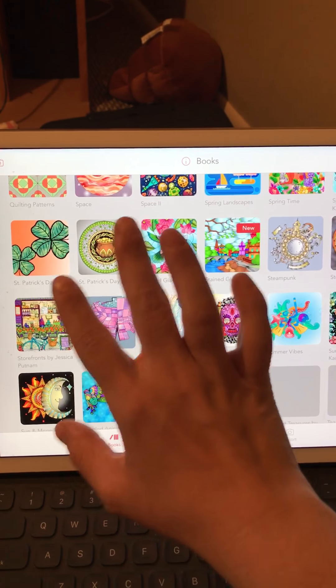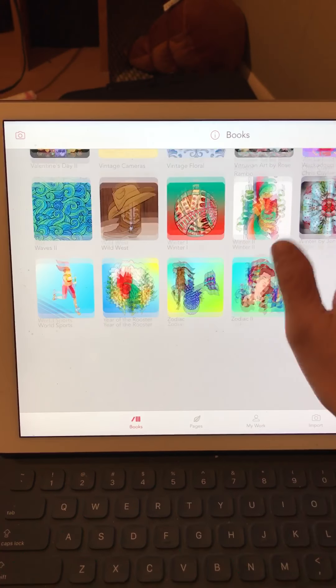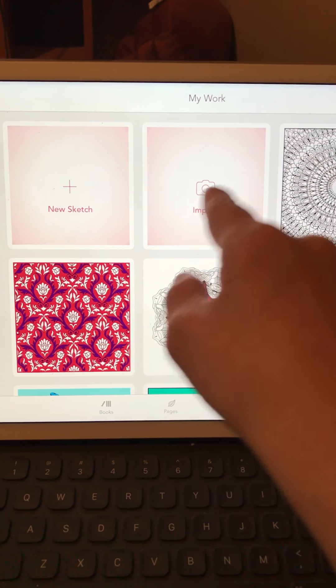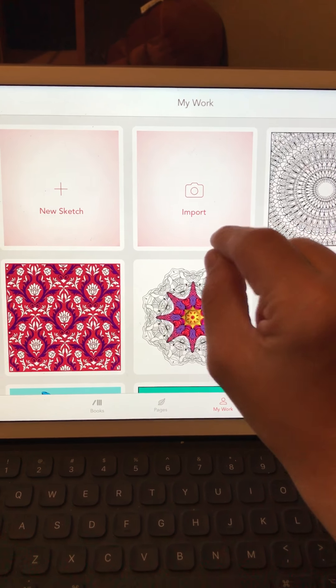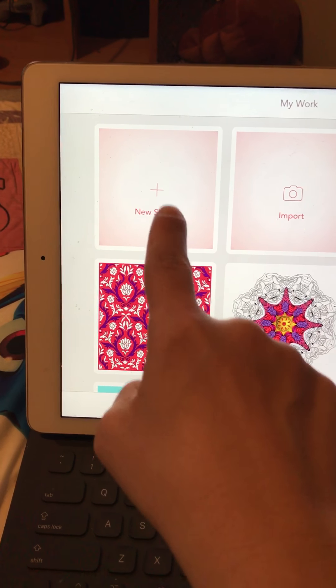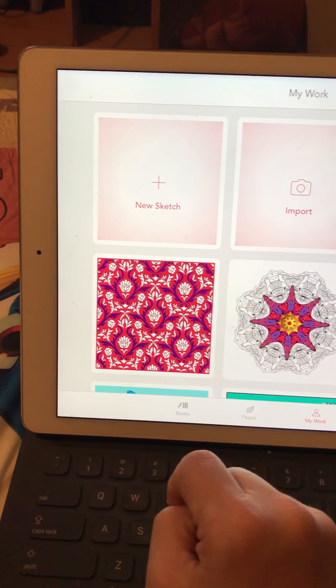It also uploads a new book every week. I'm going to show you what I have been doing. You can input — that means you could just input a picture right there and upload it so you can color. This is called New Sketch — I just clicked on it and you can just draw without a picture. Isn't that cool?